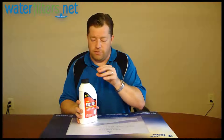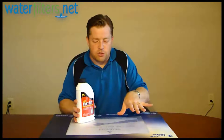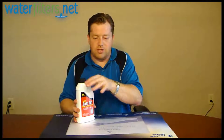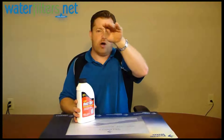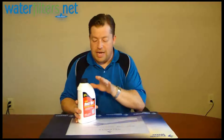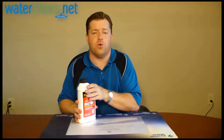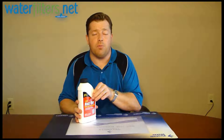Layer four ounces of this powder in the salt. Every bag of salt you put four ounces of this, then you pour in another bag of salt, four ounces of this, another bag of salt, four ounces of this, and then it will work its way into the system through the brine well, through the salt solution. And it helps clean the resin thoroughly, removing that iron and eliminating that iron problem.